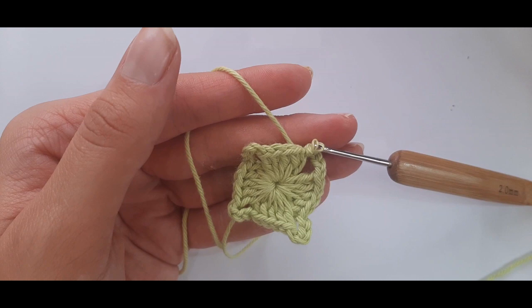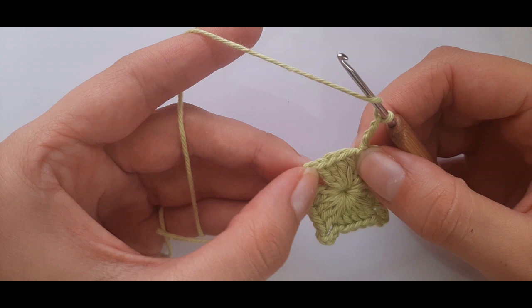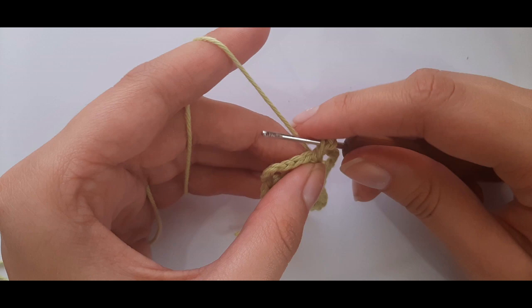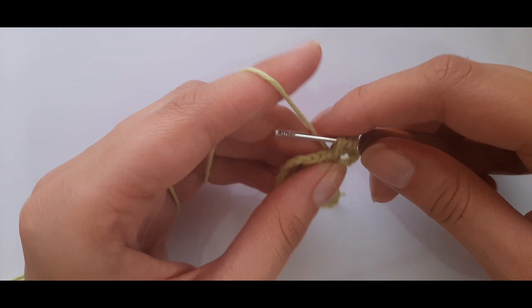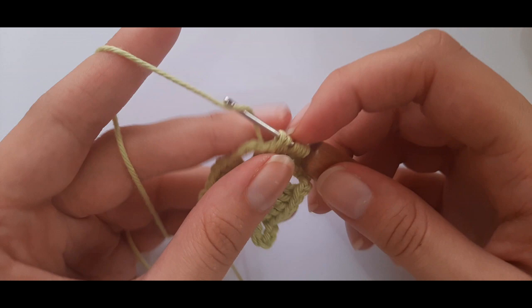Moving on to round two: chain three — it counts as a stitch — then do four double crochets together over the next four stitches. Yarn over, pull through, yarn over, pull through, pull through the first two loops, stop. Yarn over, insert into the next stitch, pull through, yarn over, pull through two loops. Repeat for each stitch, then yarn over and pull through all loops on your hook.